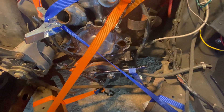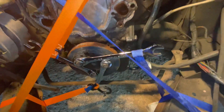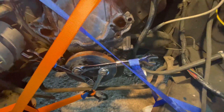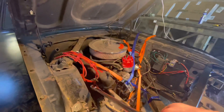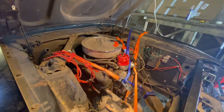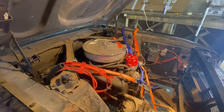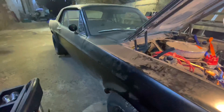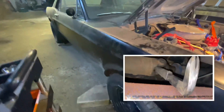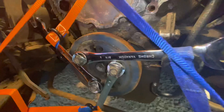Lefty Loosey applies reverse rotation pressure on that harmonic balancer — counterclockwise — spinning the engine in the opposite direction it should spin. Most people would say why not just clamp down the flywheel at the rear of the engine. That would be nice if I had access to it; to gain access you could remove the starter, but that would be a pain. I did attempt to take a crowbar and wedge it in the drive shaft, but that was unsuccessful as there was still play in the engine.